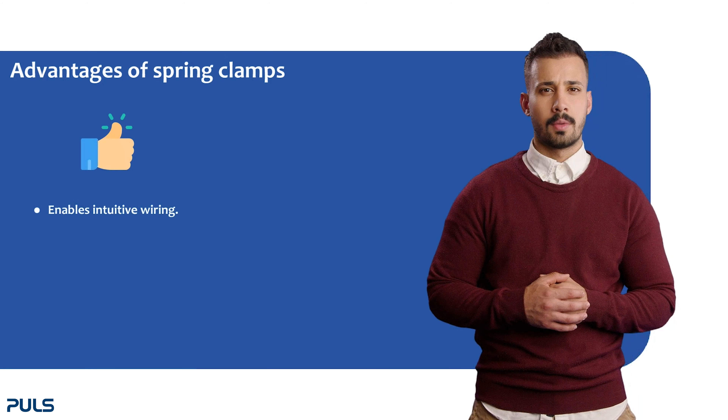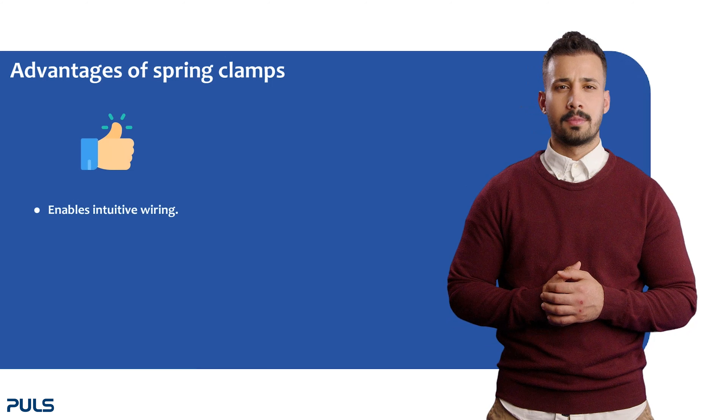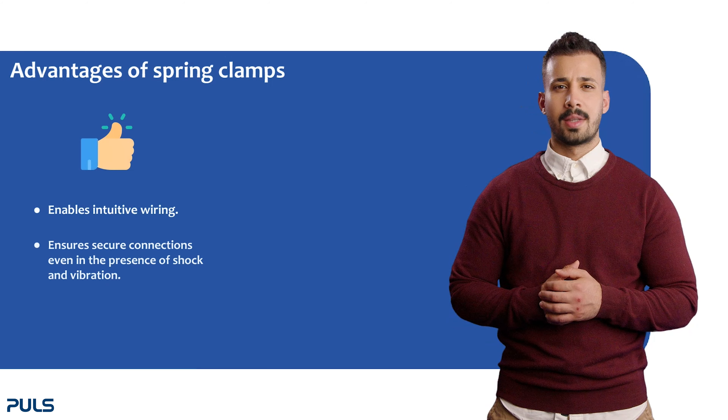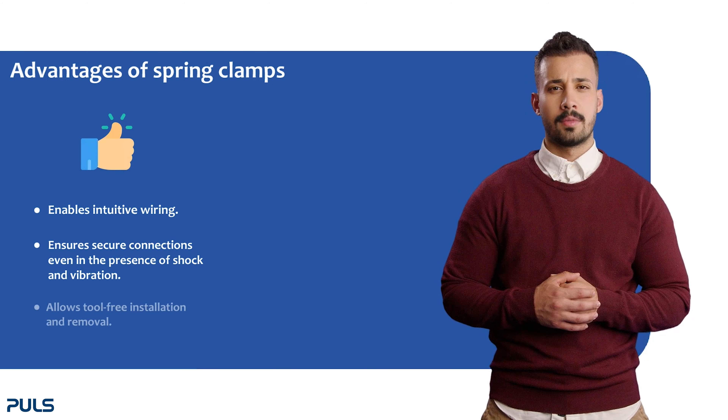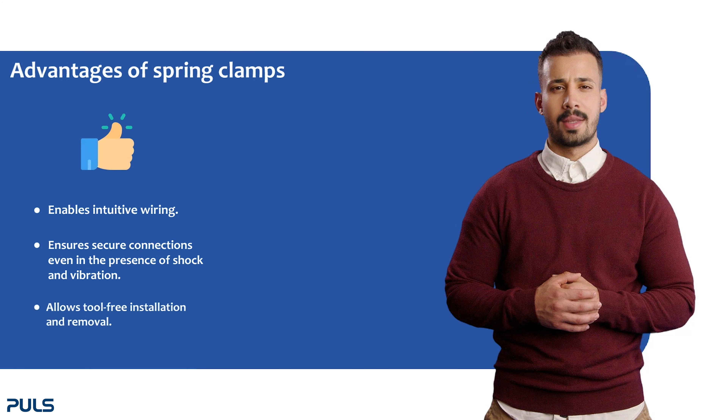Spring clamps make wiring intuitive and straightforward. They ensure secure connections, even when dealing with shock and vibration. Plus, they can also be installed and removed without tools, thanks to their insulation.